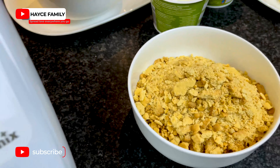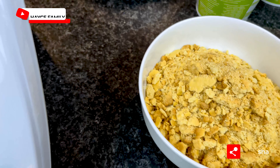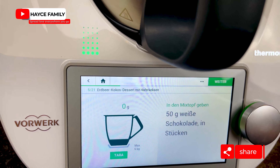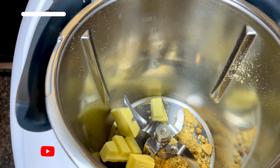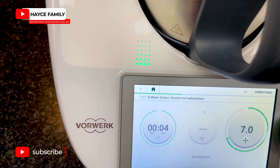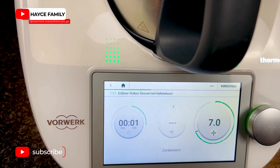I'm going to keep that aside and continue with the next process. Next, I'm going to add 50 grams of white chocolate and blend them again.